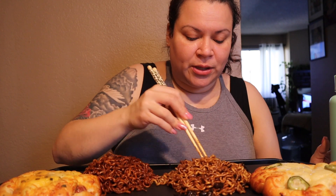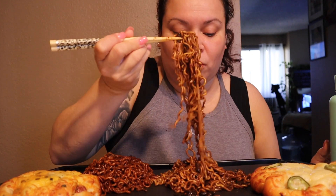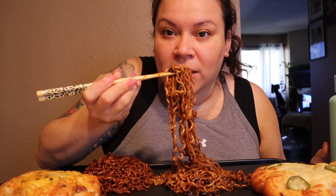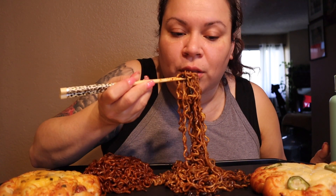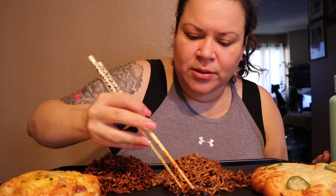This one brings down the heat on the spicy one. I'm kind of scared to try the actual beans because I don't want to get grossed out. I'm a very texture-oriented person, so I feel like I'll freak out trying it alone. Let's get a bite — there's a whole black bean in there. Oh, it's like a meaty texture! It tastes good.